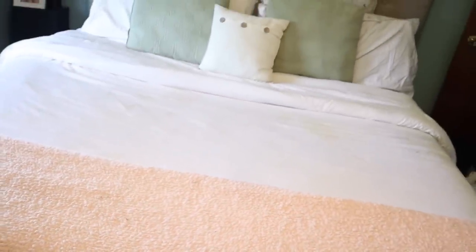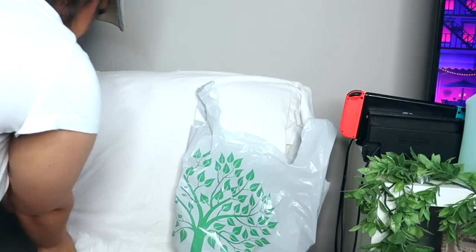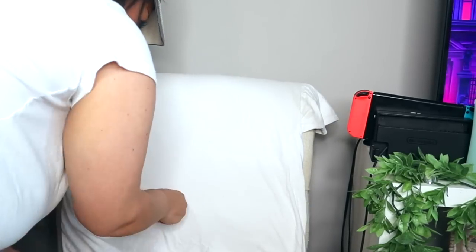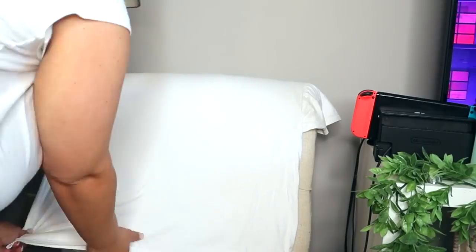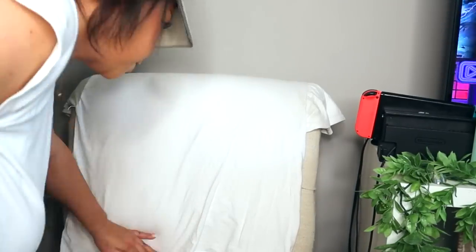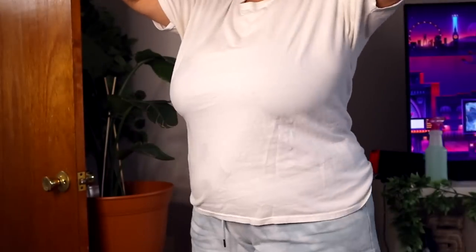Here's how it works on a shirt: I went ahead and sprayed one side of this white t-shirt with the wrinkle release and didn't spray the other side. I rubbed out all of the wrinkles, pulled the garment, let it dry, and put it on. You can see on one side there are wrinkles, and the other side has none — so this definitely works. It's super inexpensive to make, great to have on hand, and I would highly recommend it if you have kids or if you don't like to iron.